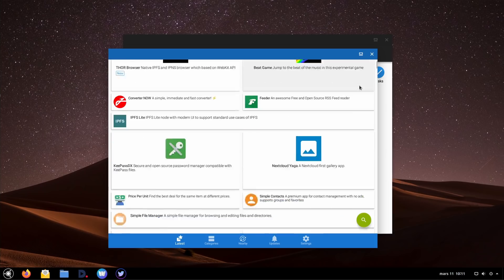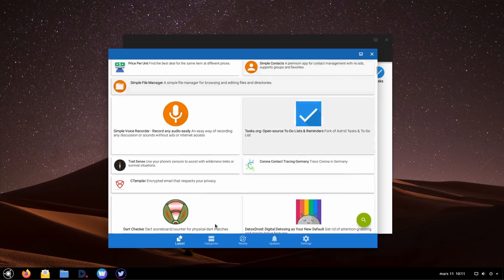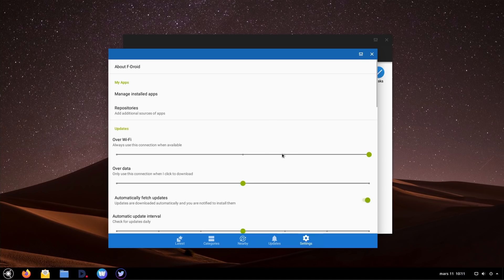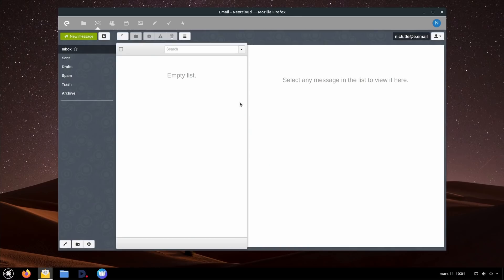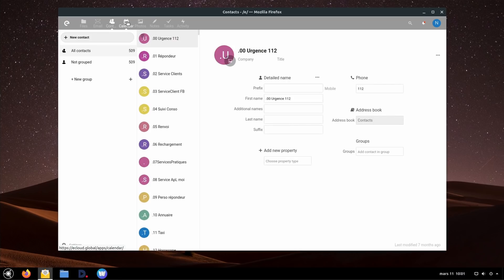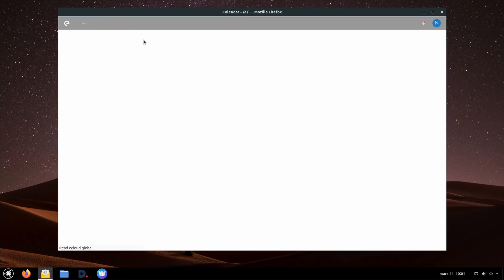Ubuntu Web Remix also uses two interesting services. The first one is Anbox — some kind of virtual machine that runs a full version of Android inside your Linux distro, allowing you to run any Android app, any APK. Some might work, some might not, but the ones I tried worked really well. This means you're basically on par with what Chrome OS offers, because Chrome OS allows you to run Android apps, and Ubuntu Web Remix also allows that. The second thing Ubuntu Web Remix offers is integration with the /e/ services — basically a free account that can replace most Google services, even though the storage space is very limited.